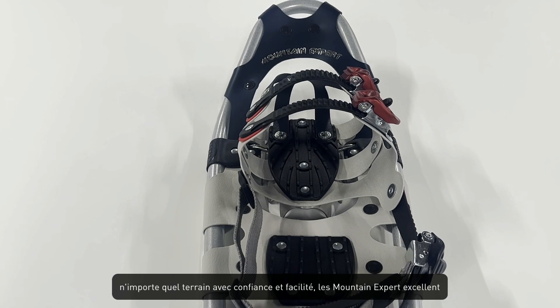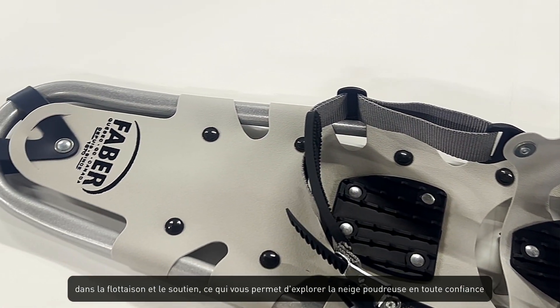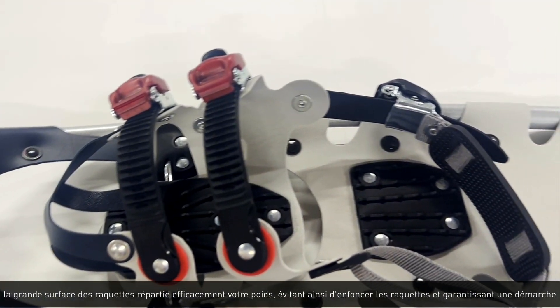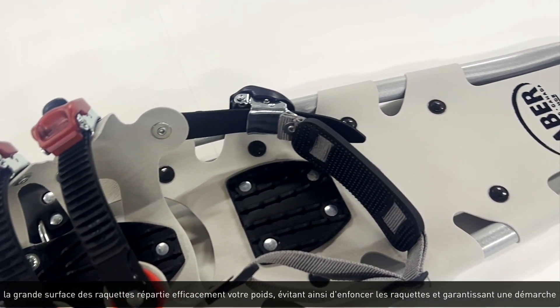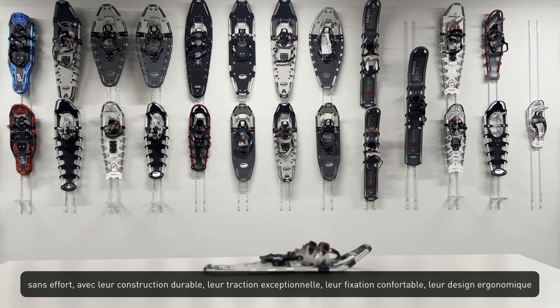The Mountain Expert snowshoes excel in providing ample flotation and support, allowing you to confidently explore deep snow. The large surface area of the snowshoes efficiently distributes your weight, preventing sinking and ensuring a more effortless stride.